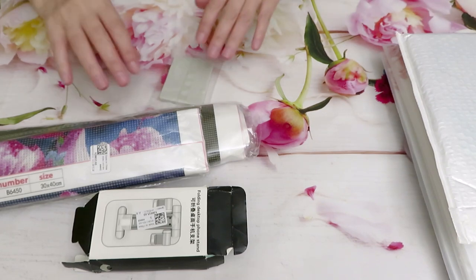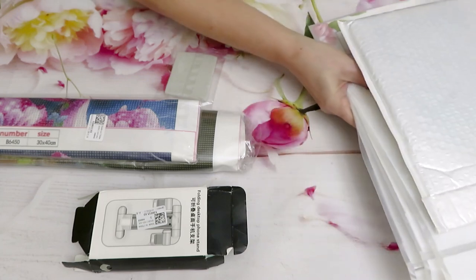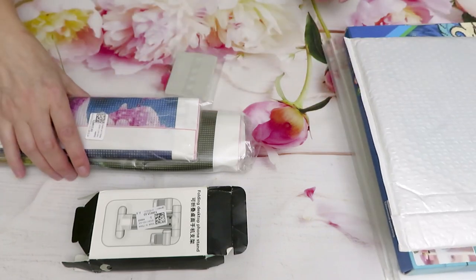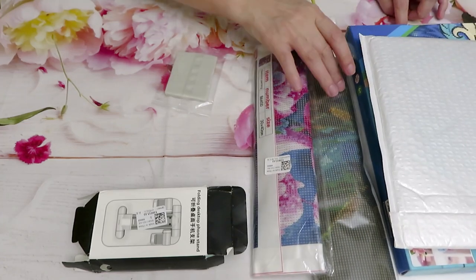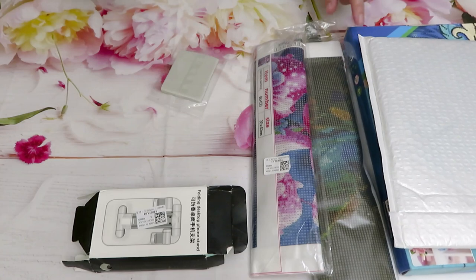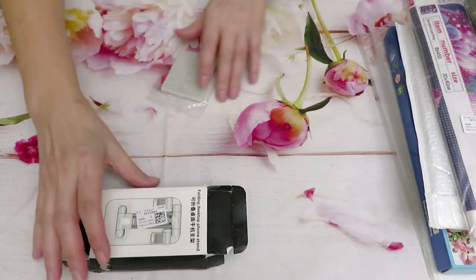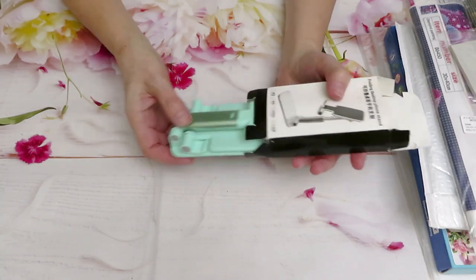We have in here three cross stitch kits — actually, hold on. Let me count: one, two, three, four, five, six, seven, eight, nine. I'll have to double-check. I think the one I thought was missing is in this box. I'll put in the description box if something is missing. I think everything is here. We'll start with this demolished box.